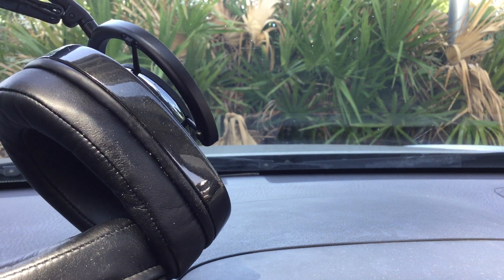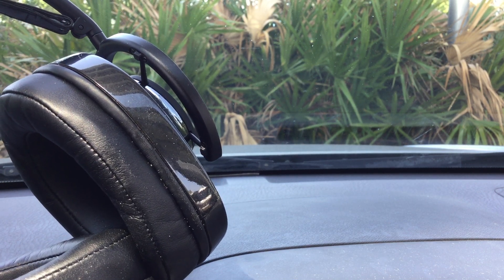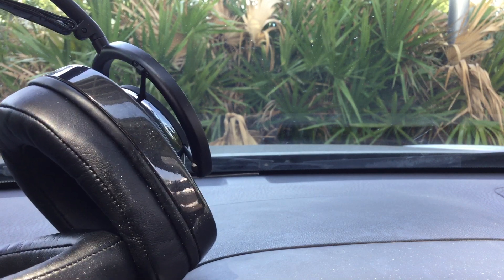I got this a year and a couple months after it was announced, and the price had fallen from $700 USD down to $400, so I got it for $400 — a real deal.